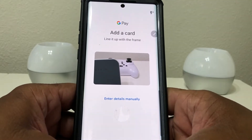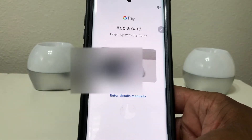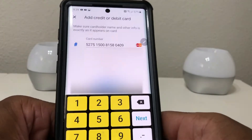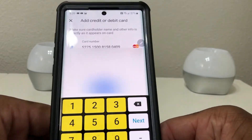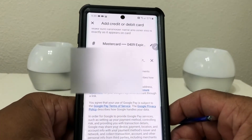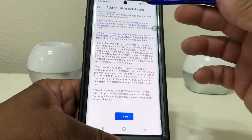It says line it up with the frame and enter details manually. What we're going to do is take our card and put it behind the phone — it immediately captured what was on the card. Then it asks for the CVC number and it also read the card number. Go ahead and hit 'More' and it's showing you the rest of the terms of service.